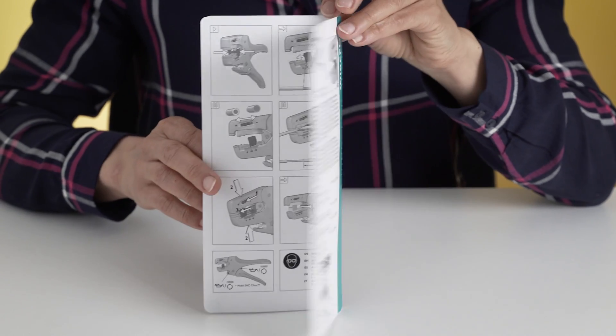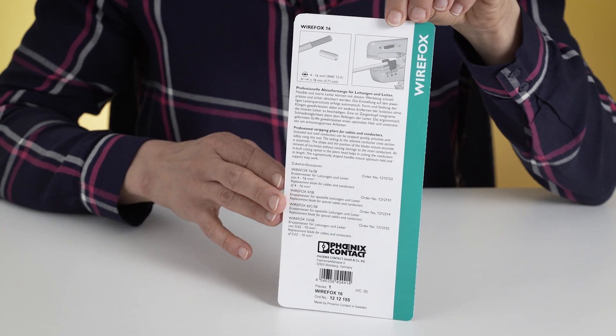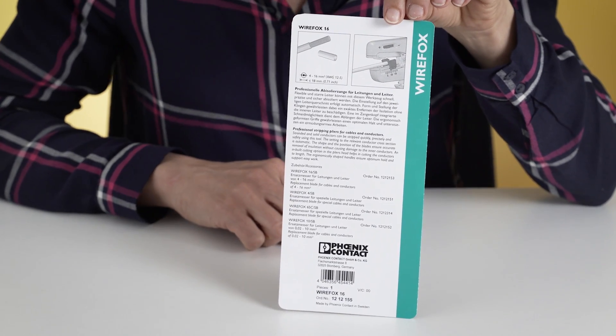At the back, we have a short description in German and English, and part numbers of the replacement blades that suit this model exactly.